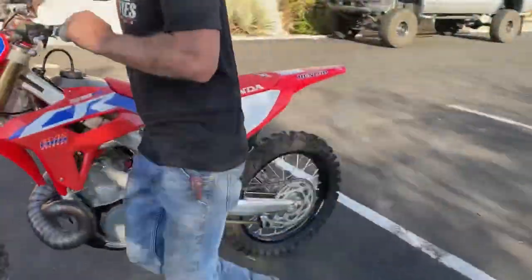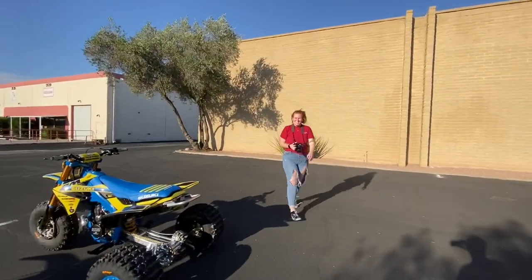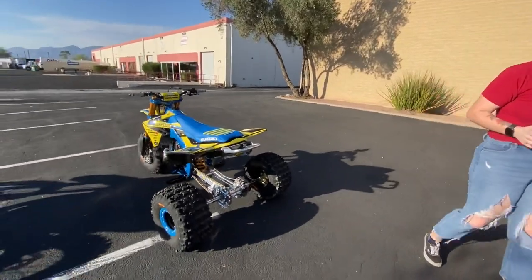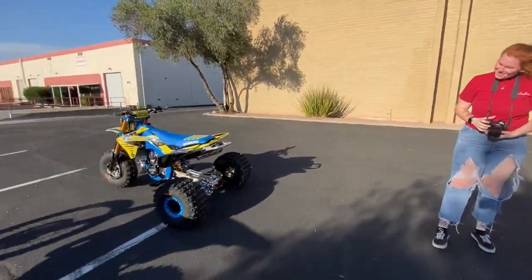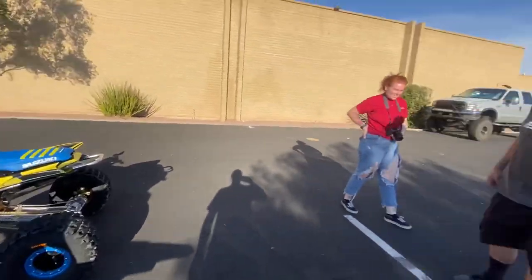A little photo shoot action today. What was your name? Nice to meet you. I know we introduced ourselves earlier but thank you for coming out and doing the photo shoot. Anybody in Tucson that needs some pictures done, hit her up.